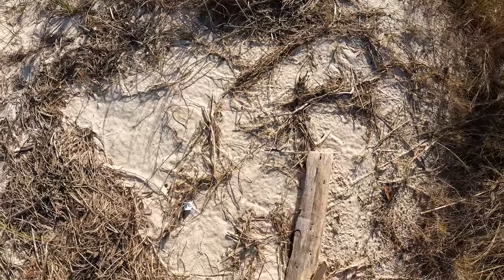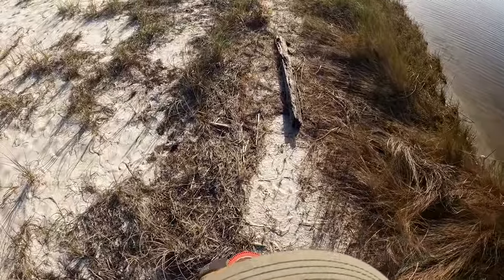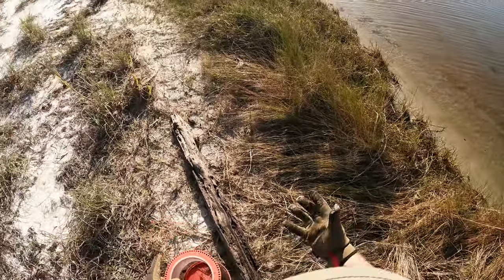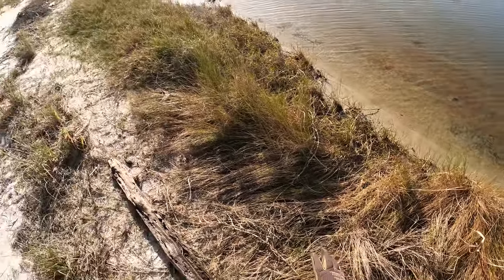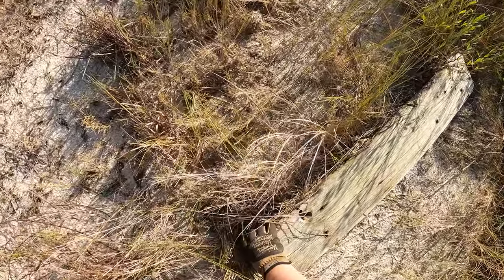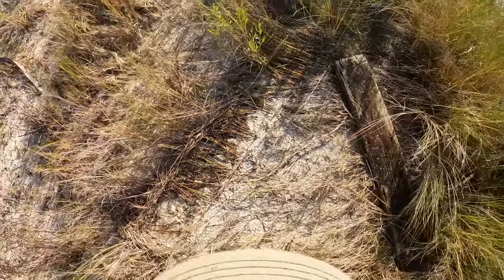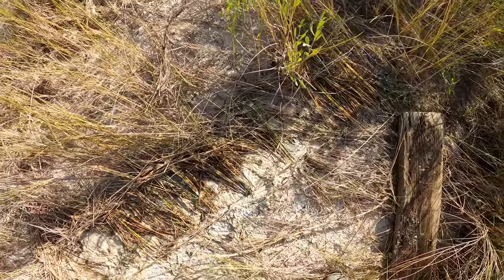All right, a couple more pieces just laying around here. Wouldn't expect to find anything hanging out in the sand like that. Maybe this one might have something on it. No, that's over sand — there's no moisture under that, it's all sand. It's grass and stuff that holds a lot of moisture, that's where those crabs are going to be. Found us another nice board. A bunch of crabs — a bunch of small ones. That's a good one. That's a good one. There's another decent one running from me over there.